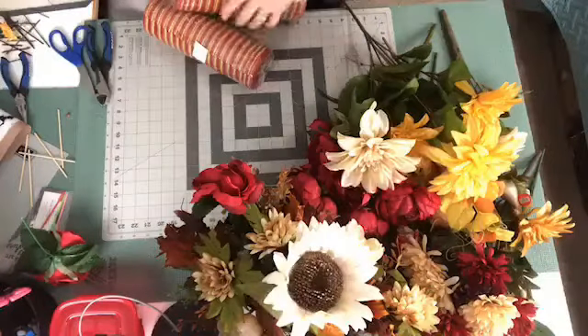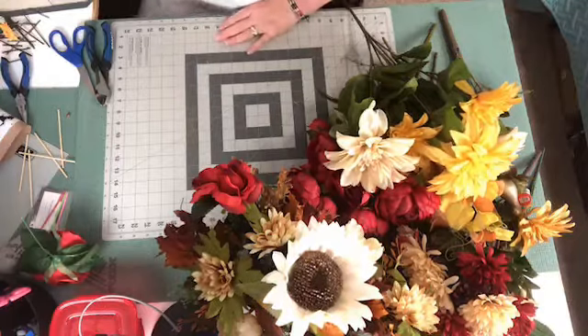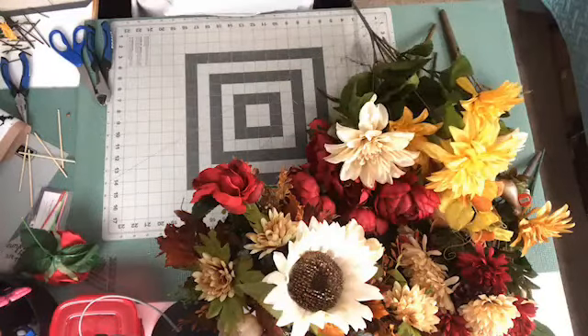Let me get this stuff out of the way so I can keep doing my project here. I lost my little gingerbread man — let me get him before I step on him, because we don't want to step on the gingerbread man.